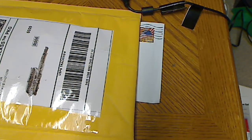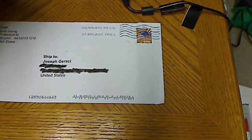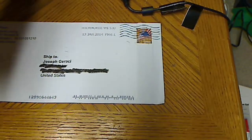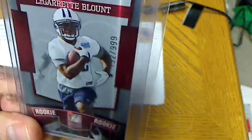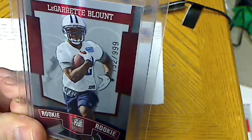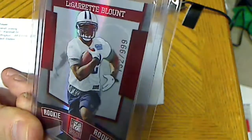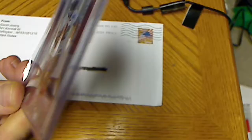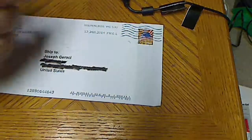Alright, got another quick mail day — a couple of packages from eBay, a couple of small pickups. First one is a Donruss Elite rookie, numbered to 99. Got that dirt cheap, so I had to pick it up.